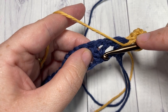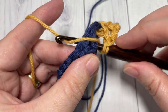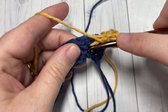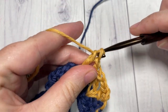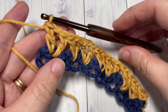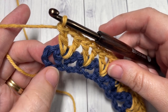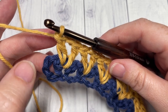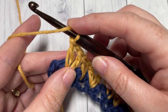Again, into the same chain on your foundation chain as the next V-stitch: insert your hook, double crochet, chain one, and double crochet. Repeat that all the way across. I've now worked all the way across in my color B and come to the end of my row with this turning chain here. Simply work a half double crochet into the turning chain. I'd like to switch to my color C, so I'm going to do that in this stitch — yarn over, insert your hook under the turning chain, yarn over, draw up a loop, drop your color B, pick up your color C, place it on your hook, and pull through.